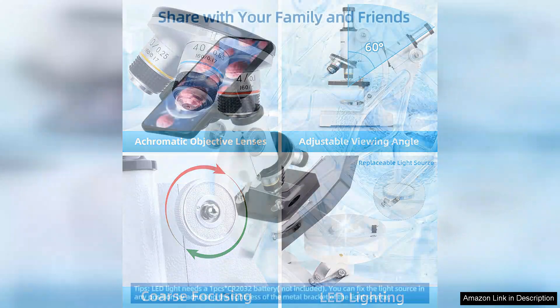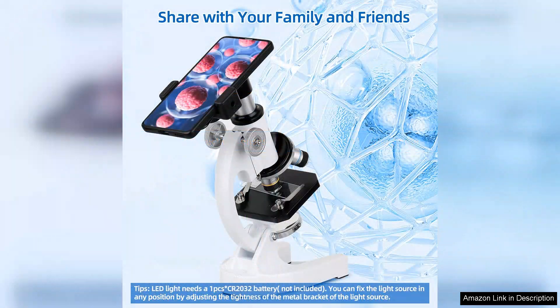Additionally, the mobile phone adapter is a modern touch, enabling children to capture and share their observations easily. This feature not only enhances the learning experience, but also encourages creativity as kids can document their discoveries.